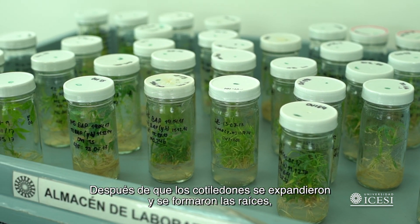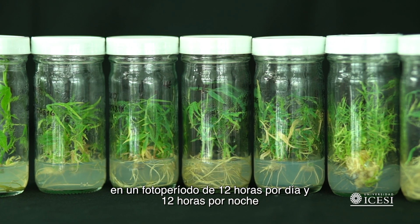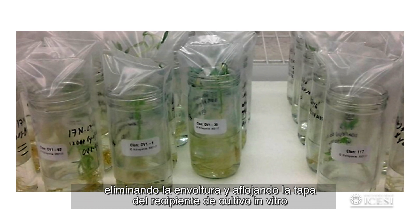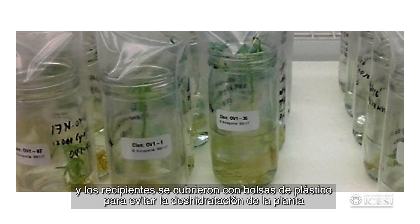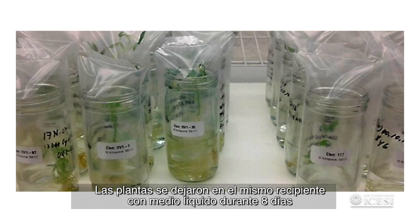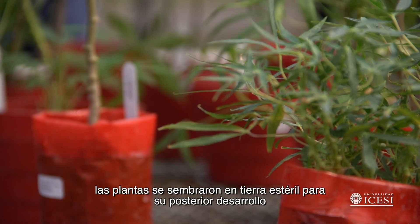After cotyledons expanded and roots were formed, plantlets were transferred to medium for plant elongation and complete development, incubated at 28 degrees Celsius in a 12-hour light and 12-hour dark photoperiod. Fully developed in vitro plants were acclimatized inside the culture room chamber for two weeks by eliminating the food wrap closure and loosening the jar cap. Solid medium was replaced by liquid medium and the jar covered with plastic bags to avoid plant dehydration. Plants were removed from the vessel, roots washed with running water, then transferred in the same vessel with liquid medium for eight days, before being moved to trays for hydroponic culture. After profuse root development, plants were transferred to sterile soil.